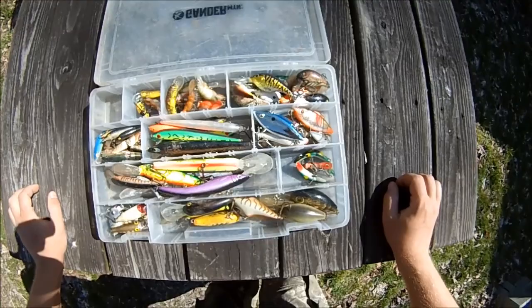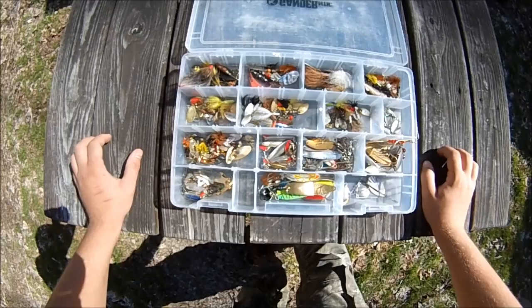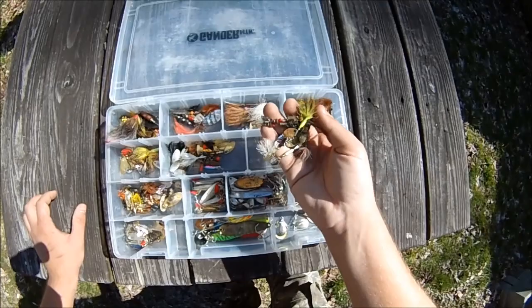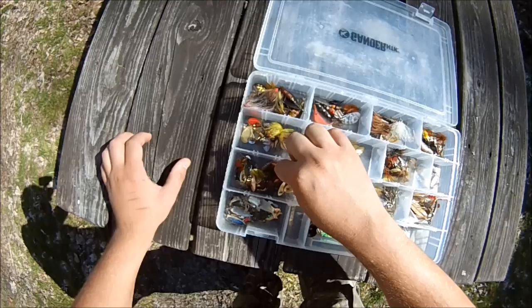This box has all sorts of spoons and spinners, mostly spinners but the spoons are still pretty significant — tucked in down here and over here. All these spinners are pretty much categorized by shape, and because different brands have distinctive shapes, they're basically categorized by brand. All these are pretty much going to be Panther Martins, and a lot of these others are Mepps and other brands.